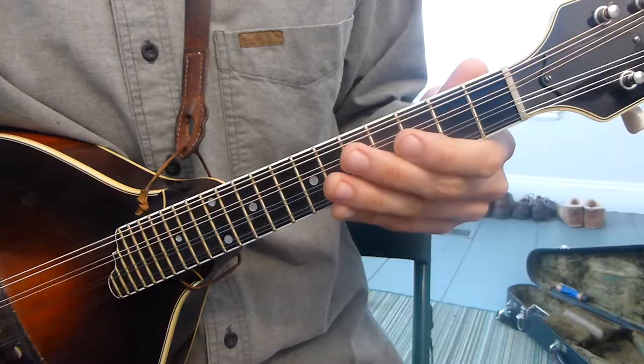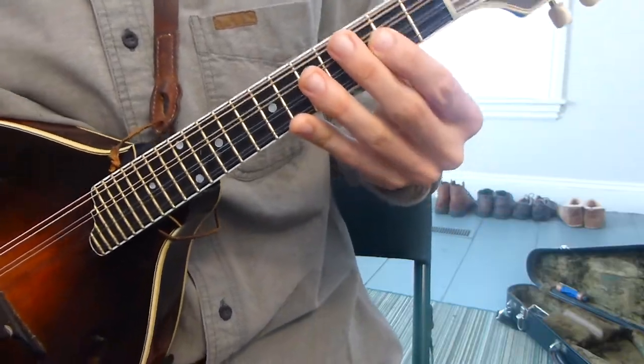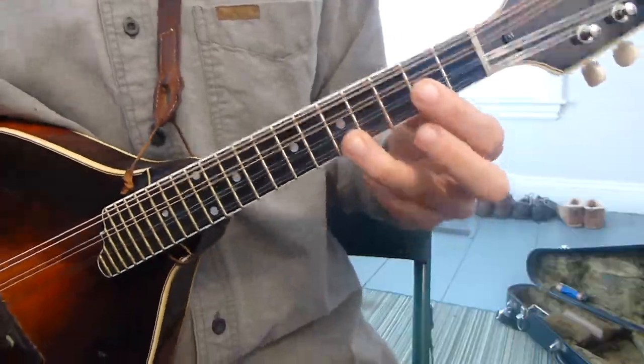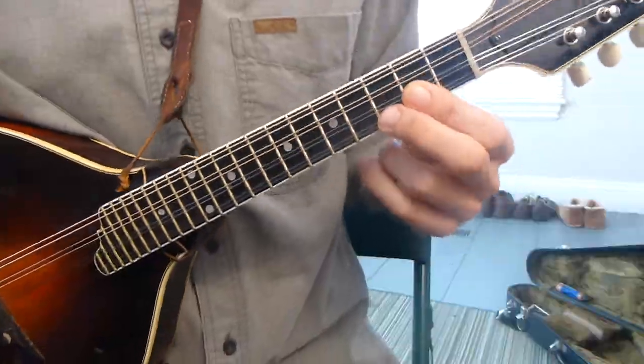Hi everybody, welcome back to Mando Lessons. Today we're going to continue our exploration of chords and talk about making any chord you really want at this point, just by having a sense of scale degrees.